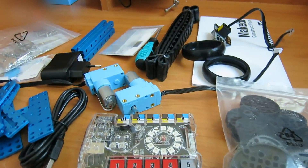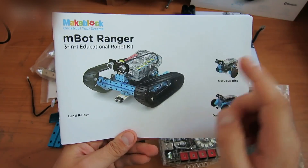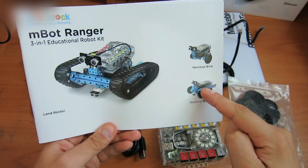The robot's brains are in this board. It's much like an Arduino Mega board. You can assemble a Ranger robot, a Balancing robot, and a Rafter robot with this kit.